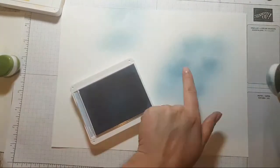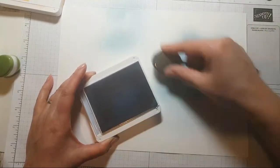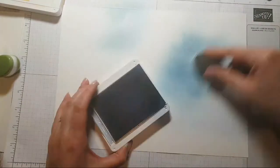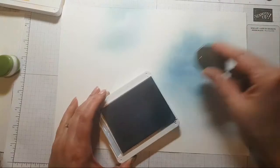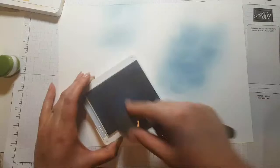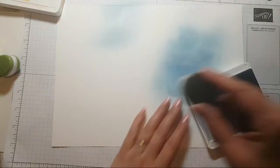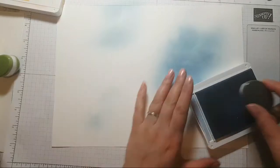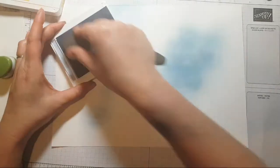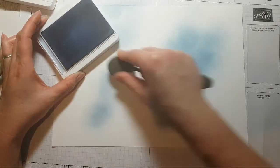Sometimes you get these splodgy marks, but actually the more colour you lay down they start to disappear. I'm just going to go direct like this — quite fun, just goes all splodgy-wodgy. I'm feeling it!